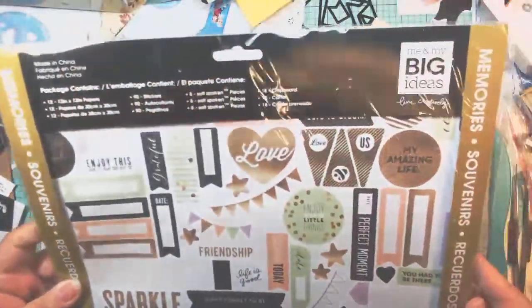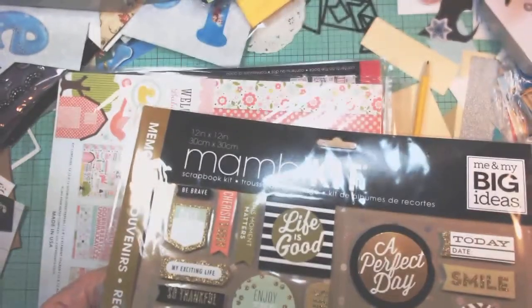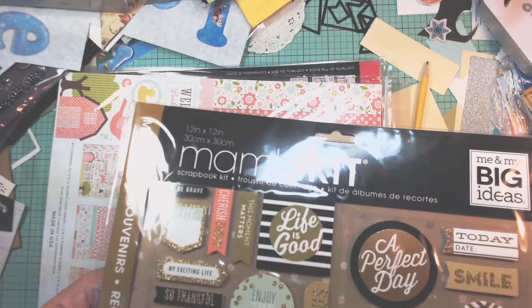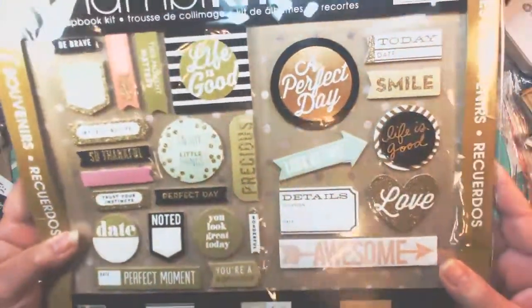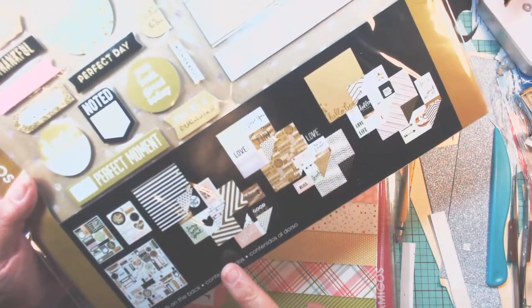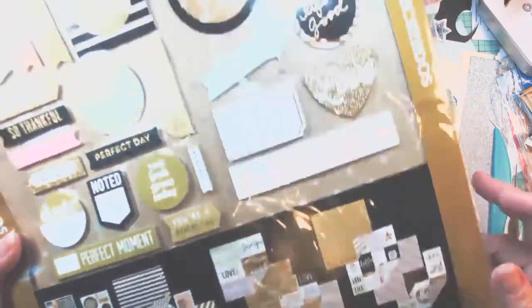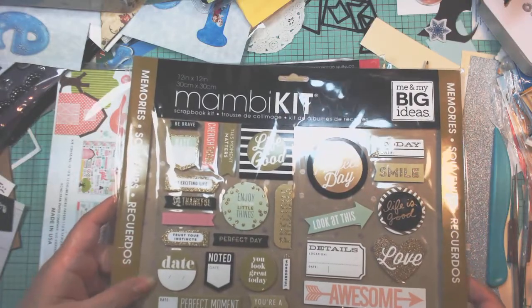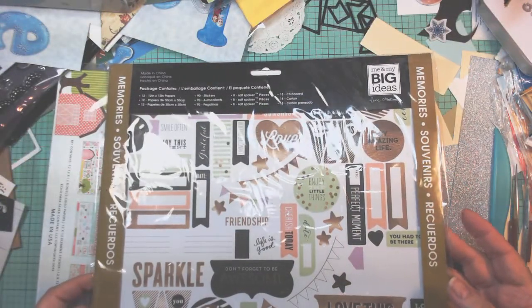This one is the Mamba Kit — Scrapple Kit. Me and my big ideas. I like the color on these. I like the 3Ds. These are the two-sided papers for this. I kind of like that color palette, the gold and the black. So that'll be nice for Paige. And then it has some stickers on the back here as well. Very nice.